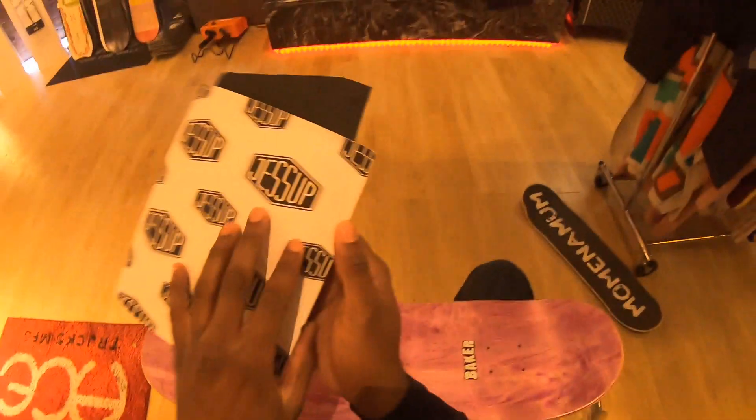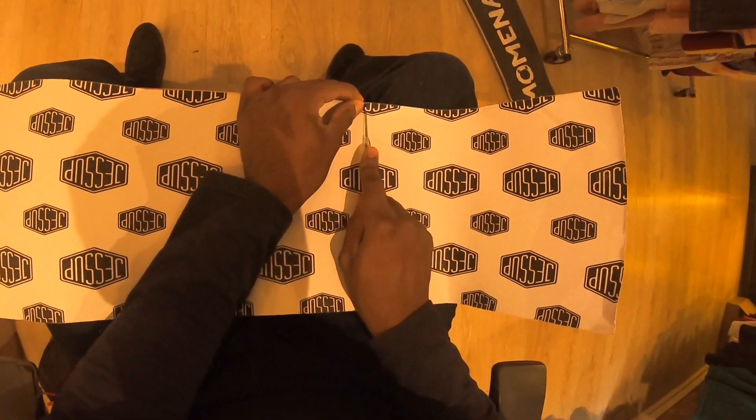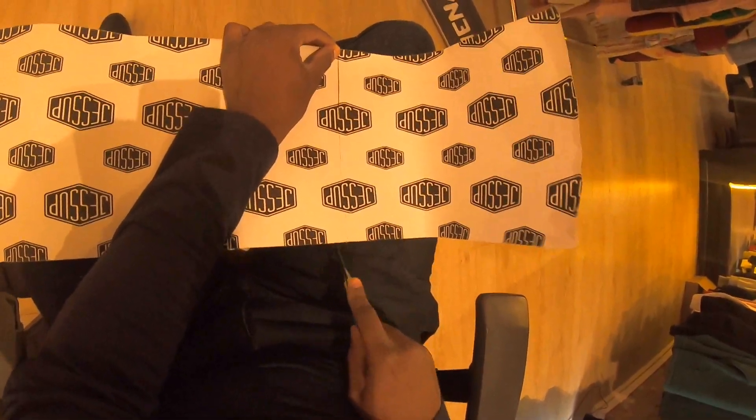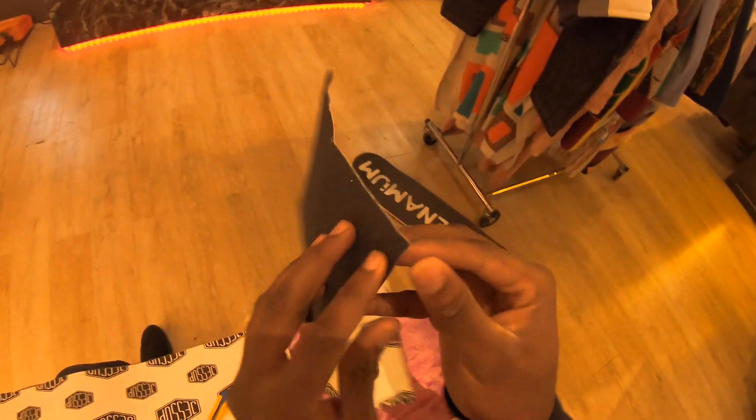We're gonna be using Jessup Ultra Grip for the setup. If you guys are gonna be setting up Baker boards, you should be gripping your Baker board like this more often — just do the classic vert stripe.